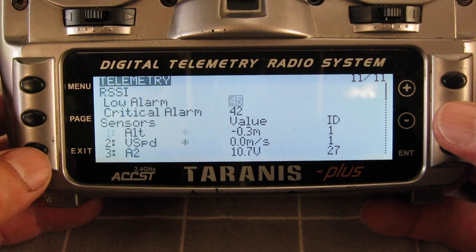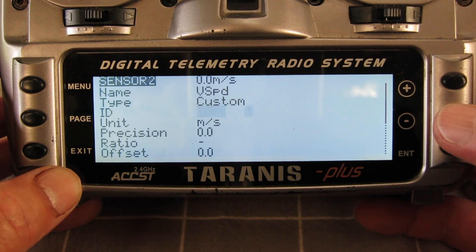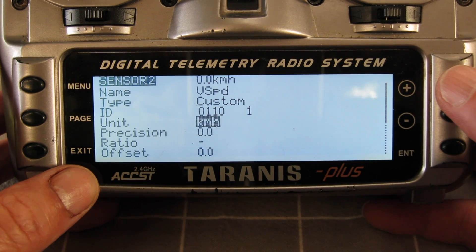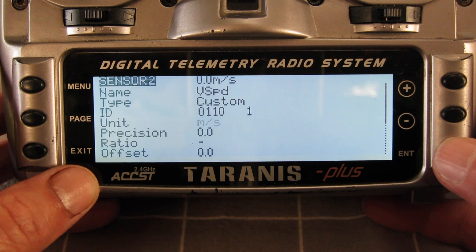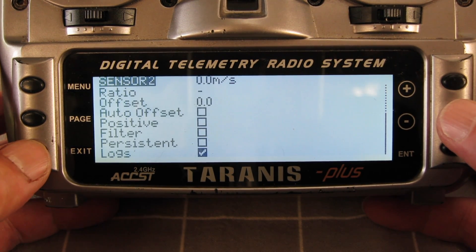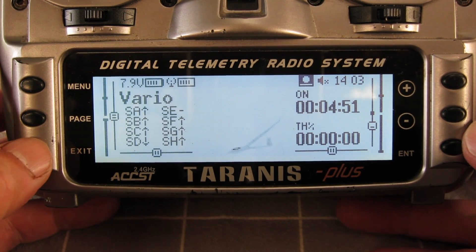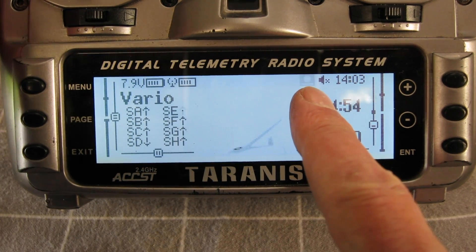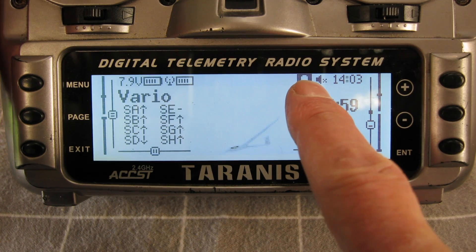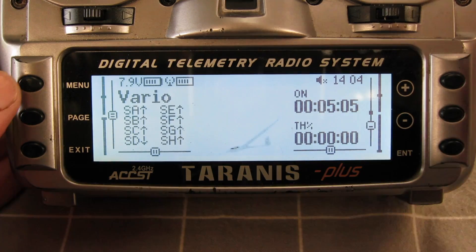I'll go back to vertical speed now. We can choose the unit again — meters per second, feet per second, kilometers per hour, whatever. Meters per second, I think. Do we want that included in the logs? Yes, so that's ticked and it will get included. Now to make sure the logs are recording — that little symbol there shows that the logs are being recorded, and I have it set up on my throttle safety switch, done in global functions.